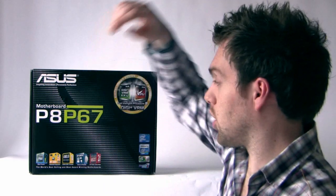The new boards come in three different categories: you've got the deluxe versions, mainstream, and value. The board I'm going to be taking a look at today is the P8P67, which falls into the mainstream category. As well as typical things you'd expect, it has USB 3 and SATA 6G.